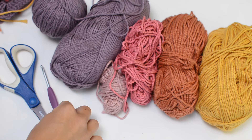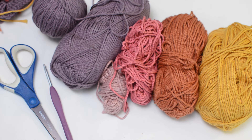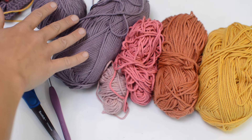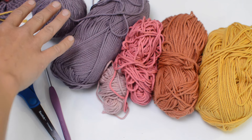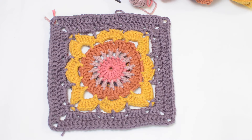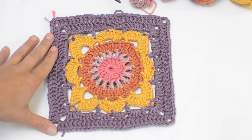You're gonna need a 4 millimeter crochet hook and five different colors of a medium weight yarn. I'm using a cotton yarn but acrylic is also fine. You're gonna want at least 250 grams or 450 yards of the main color for the tank top, and then less than 50 grams of the other four colors — those will just be for the flower part. A yarn needle will also be very helpful at the end when we have a bunch of ends to weave in.